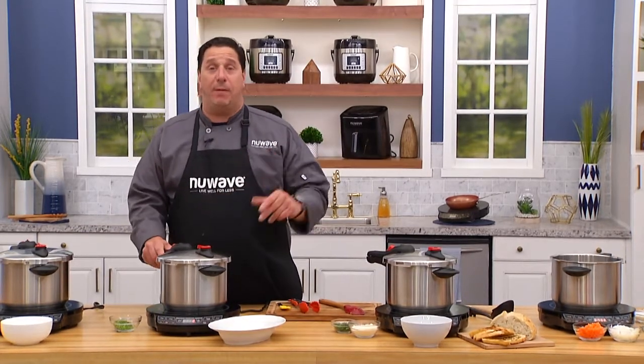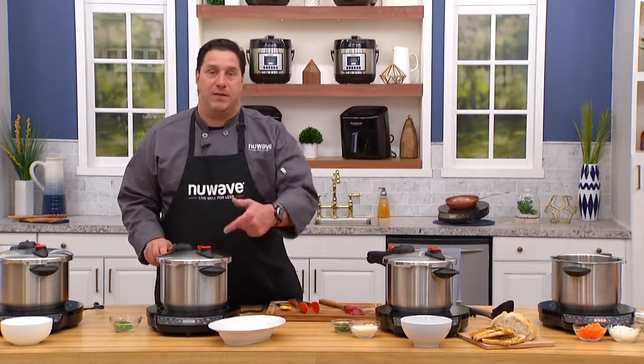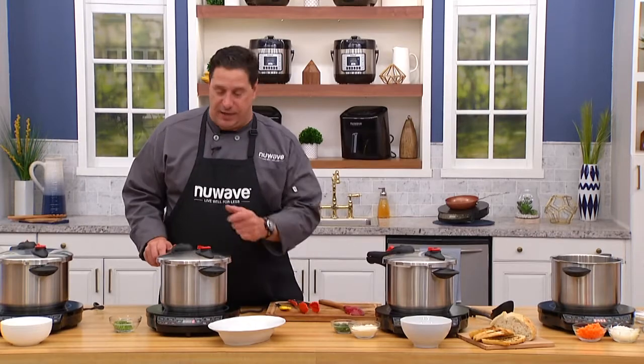Grandma loved it, my mom loved it, and I love it. I have two of them, except we re-engineered them. They're safer, they're more reliable, they cook more evenly — stainless steel.